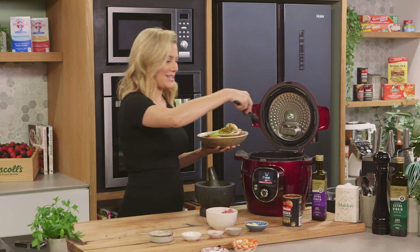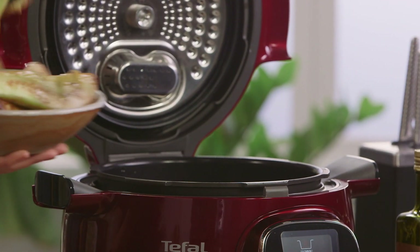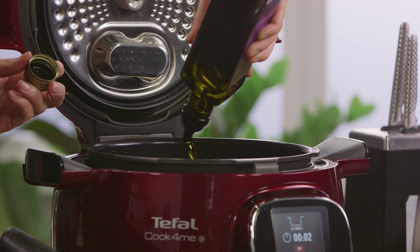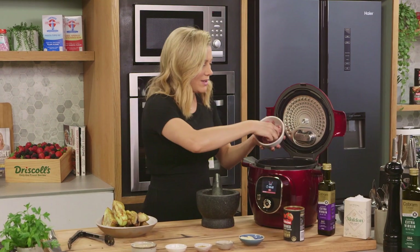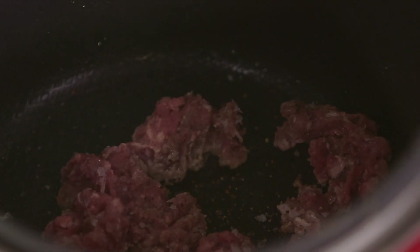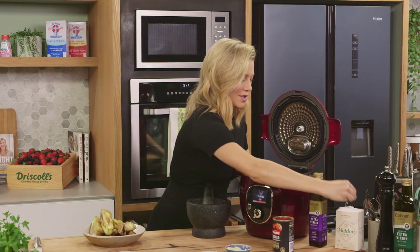The second batch of eggplant is coming out of the pressure cooker and I'll add the meat now, so just another splash of oil. You don't need too much because this lamb mince is quite fatty — about a teaspoon — and in with the meat. You only need 250 grams of lamb mince because it really is all about the eggplant. I'll give that a stir and a good seasoning of salt.